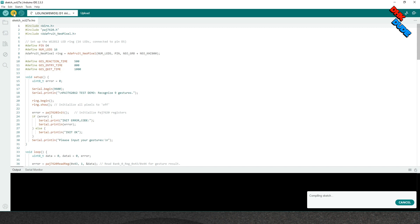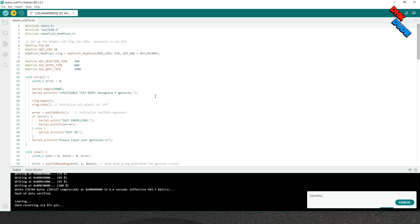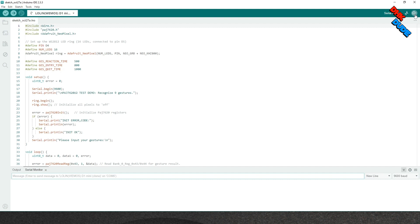Now hit the upload button and the flashing process will start — we are fast-forwarding it. Once the process completes, open the serial monitor and press the reset button of the controller. You will see the text: 'Please input your gestures.' And you have done your work perfectly. Now input a gesture and see the text in the serial monitor. Your setup is now 100% completed.